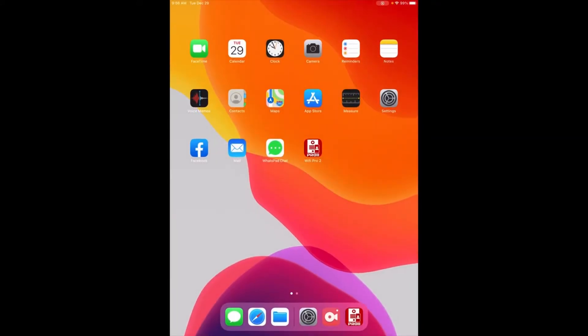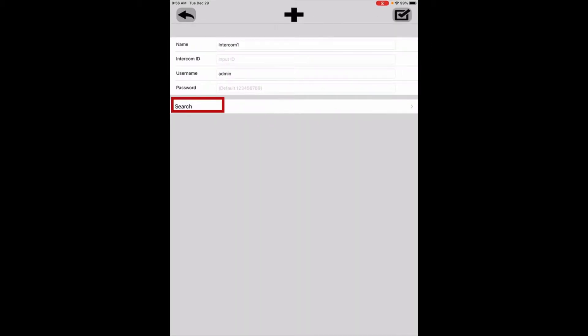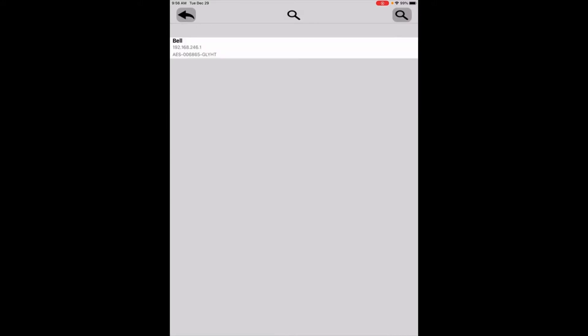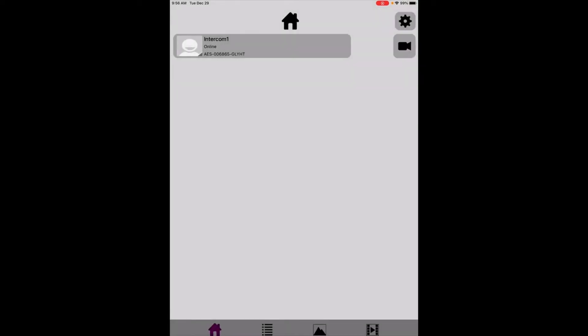We're going to open up the Pro 2 app and go to the gear settings button in the top right-hand corner. Click the plus sign, also in the top right-hand corner, and do a search. Click Search and it will look for the Bell ID — there it is. Select Bell. It will ask for a password, automatically fills in the username as admin, and the password is 1-2-3-4-5-6-7-8-9. Click the check mark in the upper right-hand corner to confirm, and right away it tells us Intercom 1 is online.